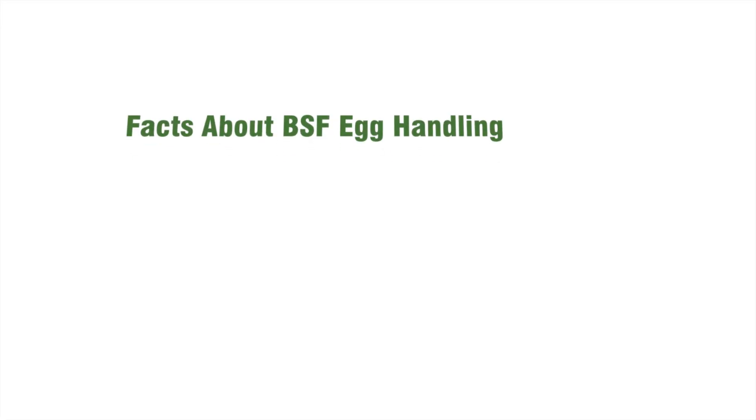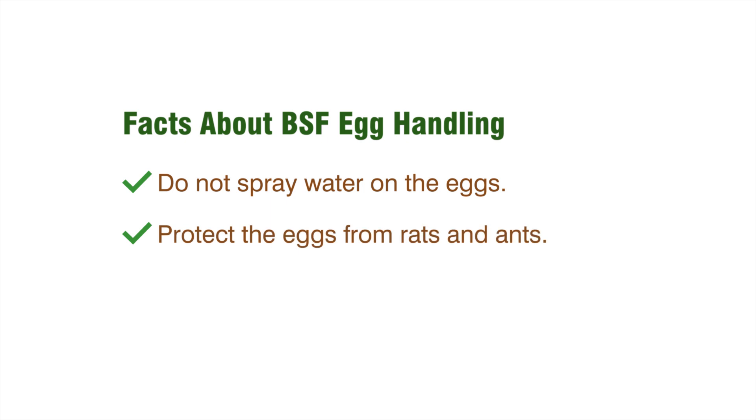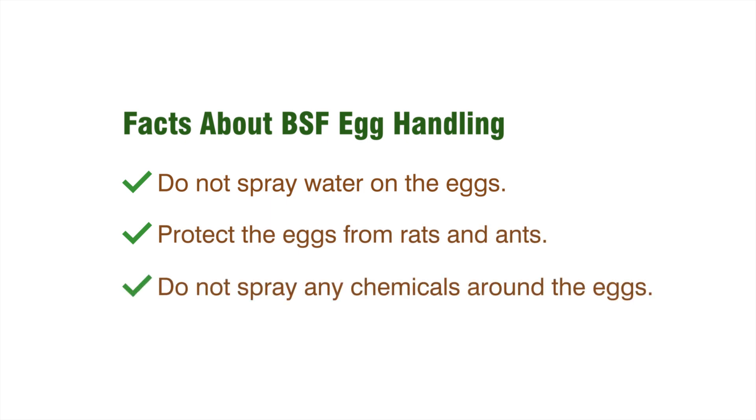These are important things you should note about egg handling. Do not spray any water on the eggs. Avoid rats that might eat your eggs. Do not use chemicals around eggs, because they are really very sensitive.